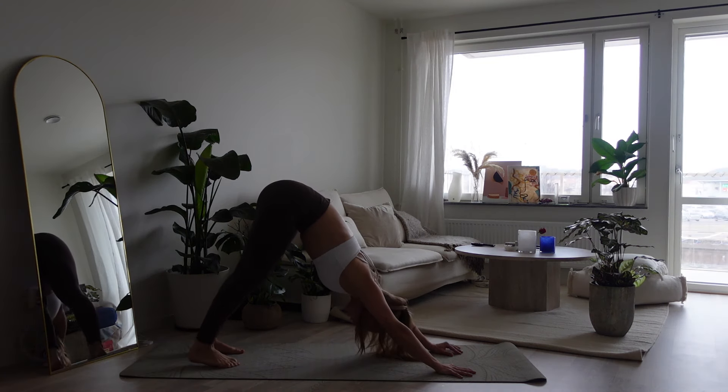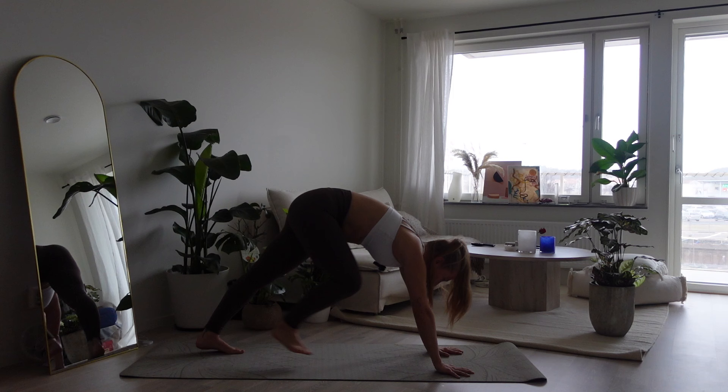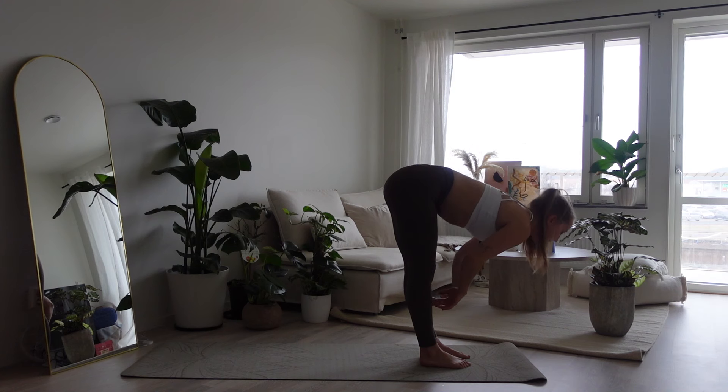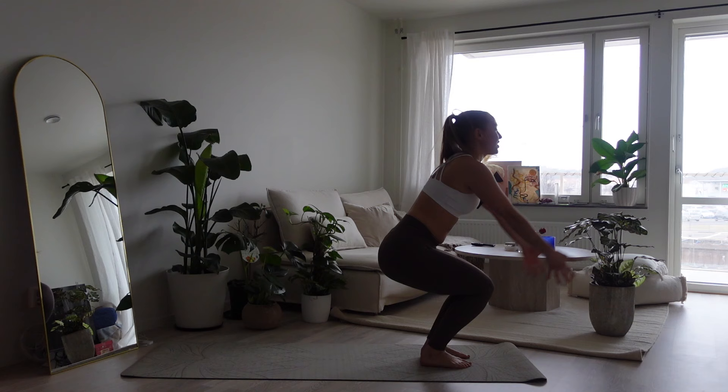Downward facing dog. Collect your breath for a second. And with your right leg, step to the top of the mat. Follow with the left and find your half lift. Exhale, forward fold. Inhale, chair pose.